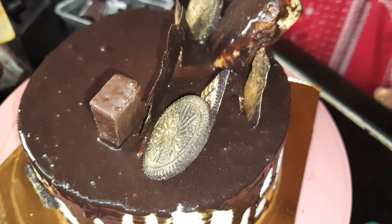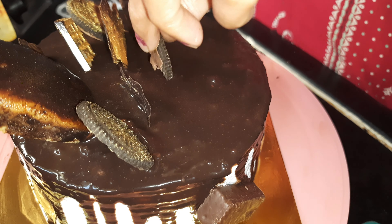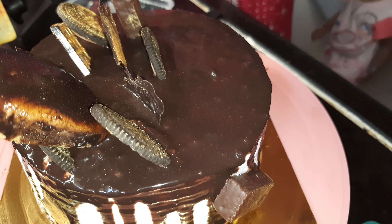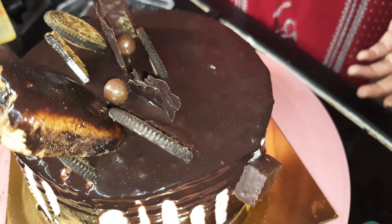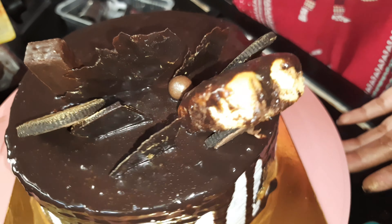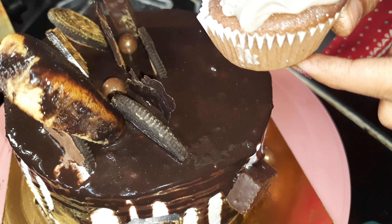I put the cake on the back side. You can find these decorations in the market — they are easily available.